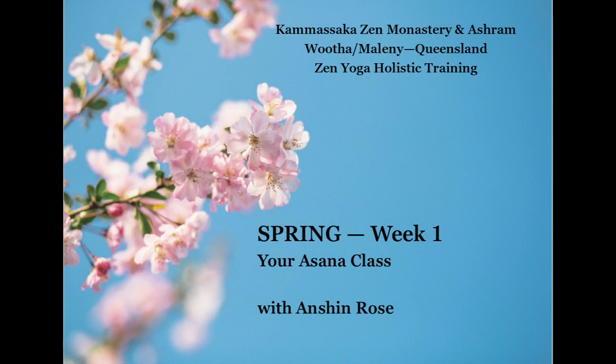Welcome, yogis, to week one of spring's asana class. This week's flow is a moon flow, Kali and Chandra. As we gather on our mats today, let's embark on a journey of inner cleansing and rejuvenation through the powerful practice of Kali Mudra.